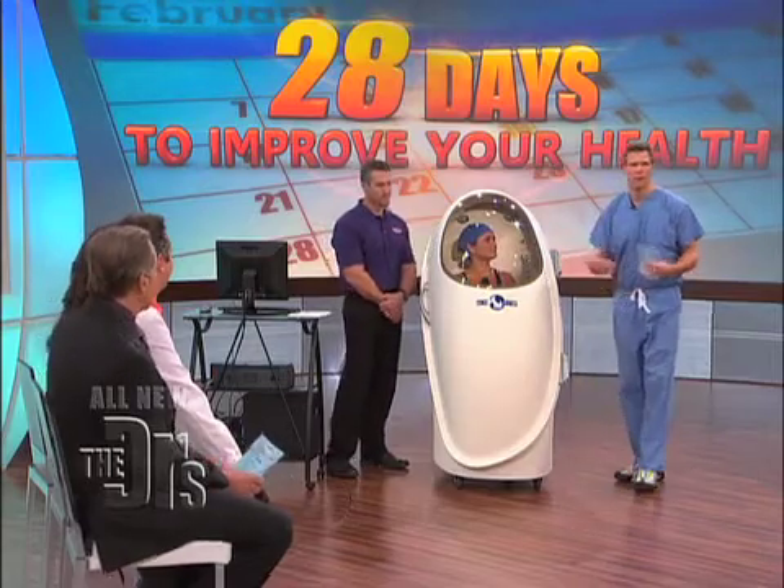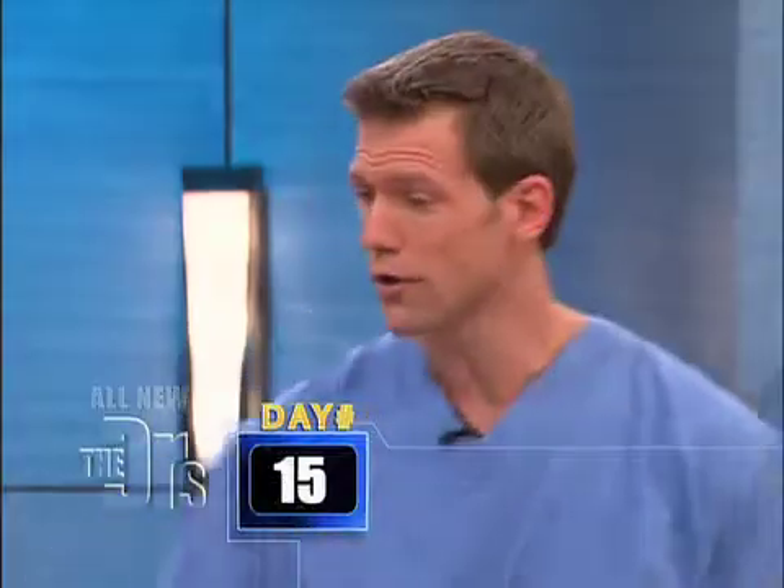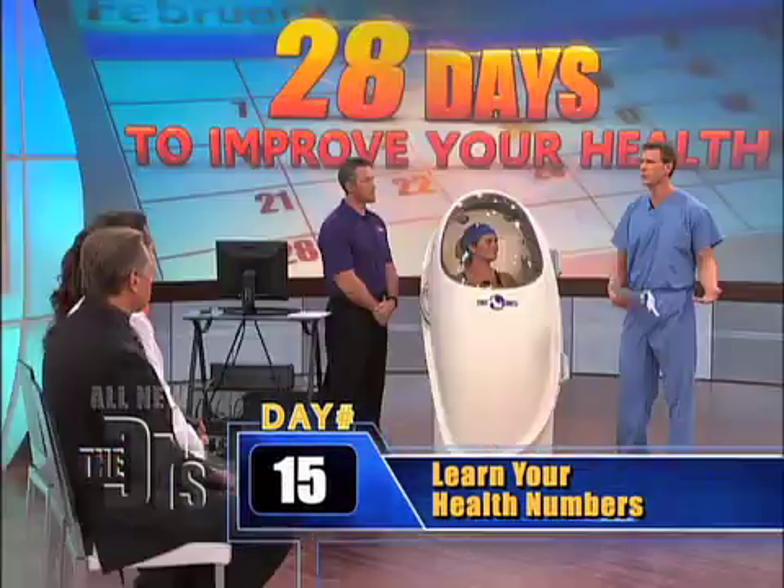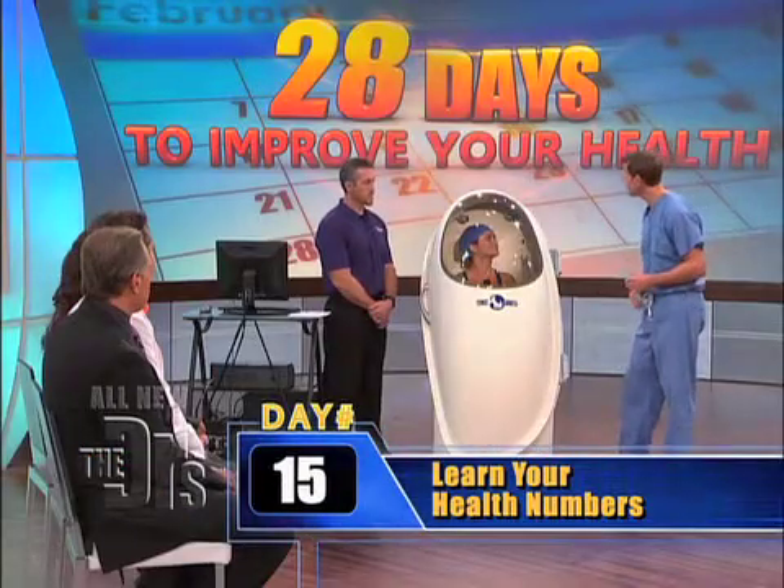This is all about knowing your numbers. Now you also have a little bit of a motivational tool. You can't be afraid of the numbers, because if you don't know them, you don't know how to respond to them. So thank you, Linda. Thank you so very much. Thank you, Dr. Travis.